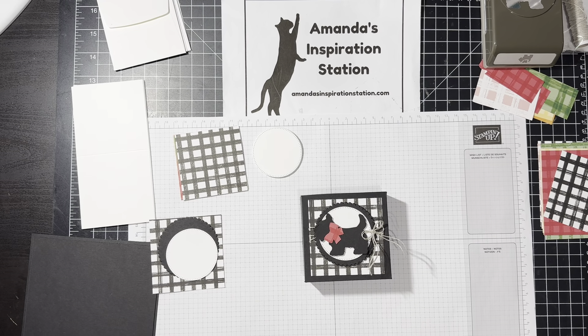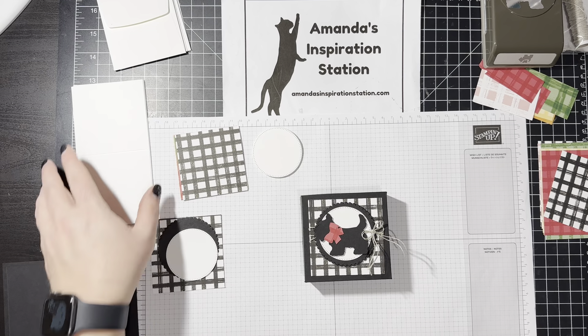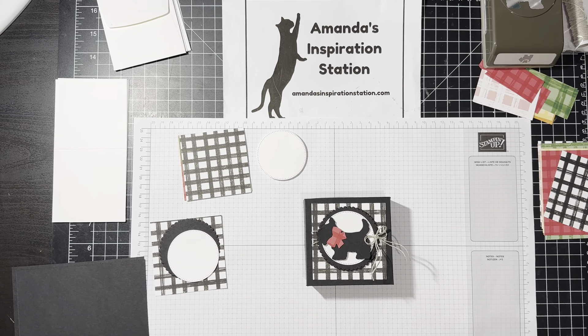Hello everyone. My name is Amanda Waldhart and you are here with Amanda's InspirationStation.com. Welcome, welcome to this week's Weekly Wednesday. Can you believe that it is the last Wednesday of September? It's crazy.